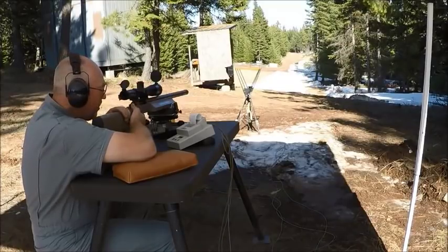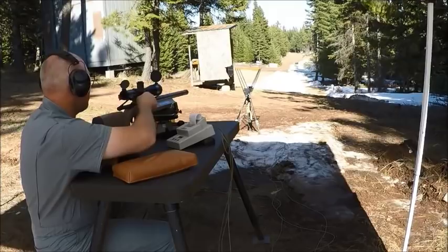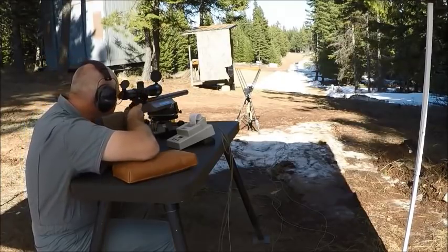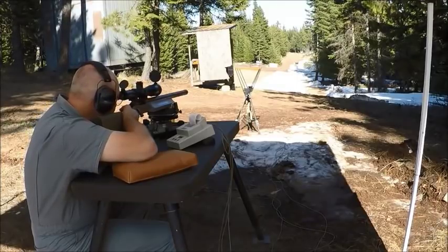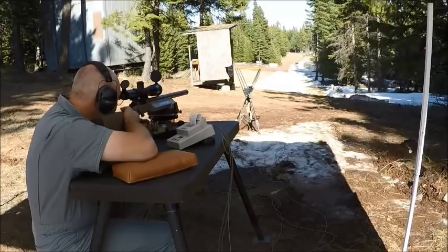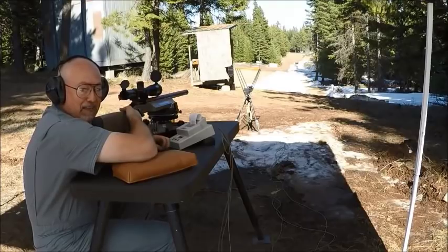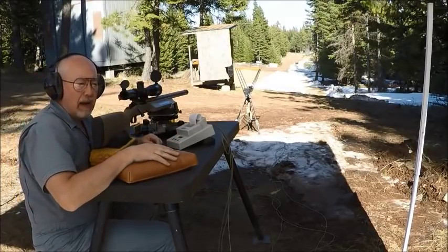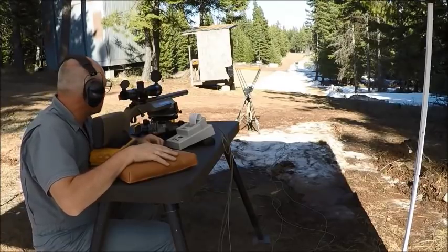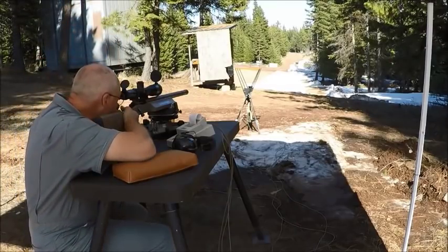I don't even know where it went — it went through one of the other holes. Wow. There are two holes in the paper down there and yet there are five shots. I don't know which holes they're going through. I'm going to send her down to look at it and try to figure out where those bullets went.